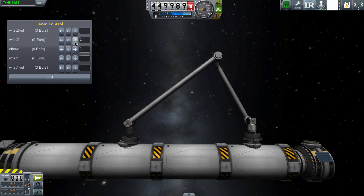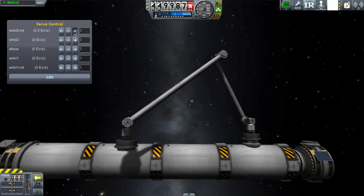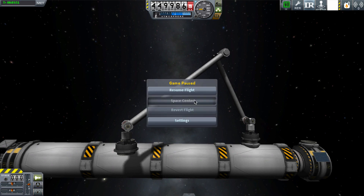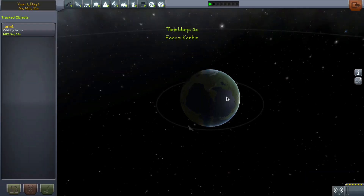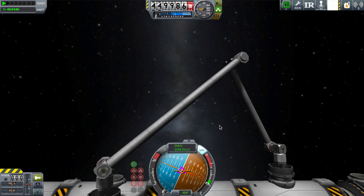Because of the magnetic attraction of the docking ports, they join back together. The other thing I've noticed is that Infernal Robotics will get itself into a bit of a jam in this situation, but if you exit the scene and then reload the vessel, the arm will start working again.